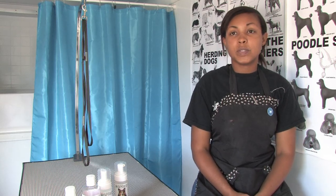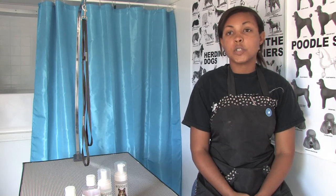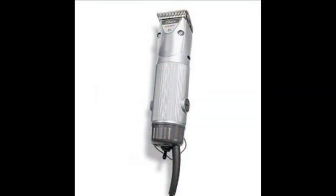Clippers come in two different variations: single speed and variable speed. For the novice groomer, a single speed is always the best option because it does not heat up as fast as double speed.